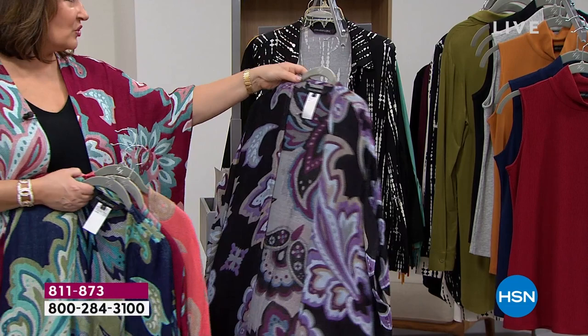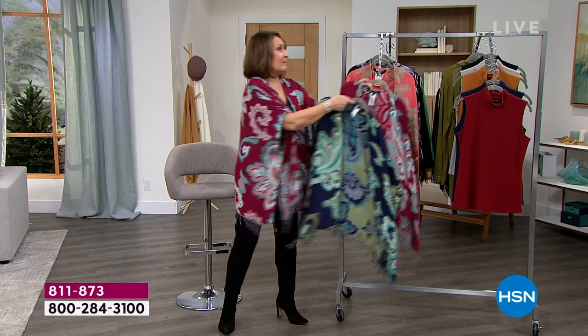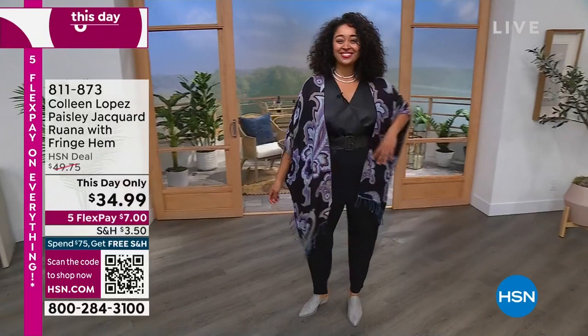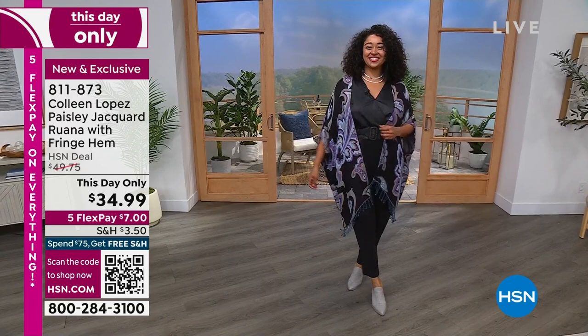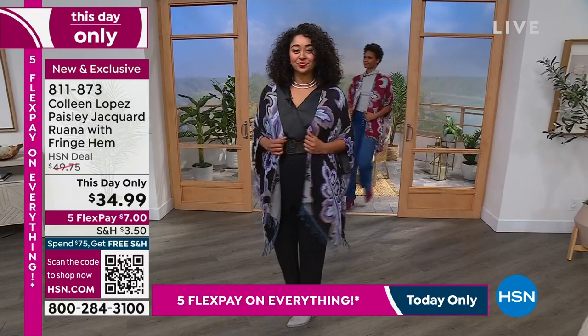Already getting perfect reviews on HSN.com, which I love seeing. You're the first ones to see it because we don't have a full presentation — it's limited. It was $49.75, it's now $34.99, and seven dollars on flex pay. You're choosing if you want the beet — which is what I'm wearing — the black, the navy, or the spiced coral. I can't tell you enough great things about this. The print is divine, it looks expensive, it has style, it's just all of the things.